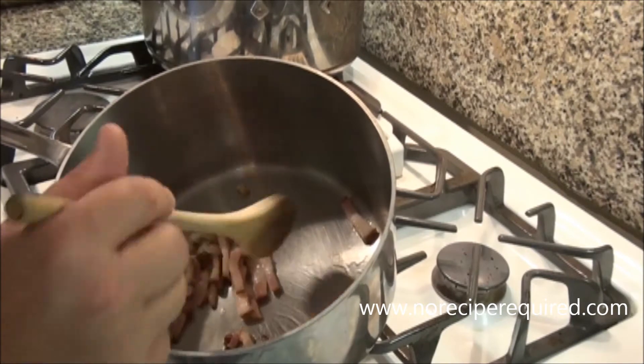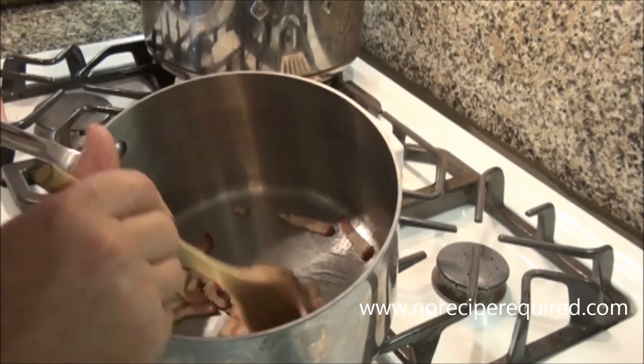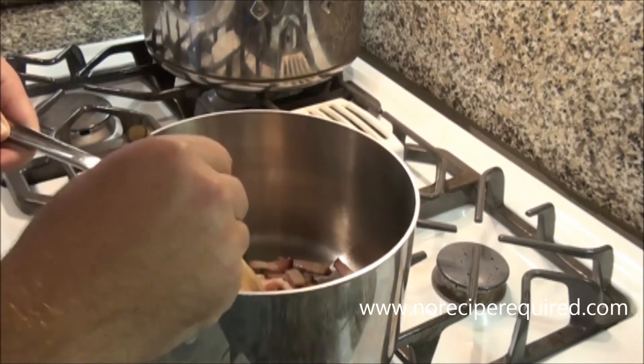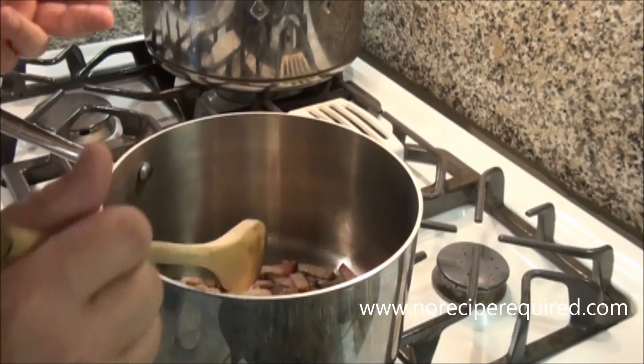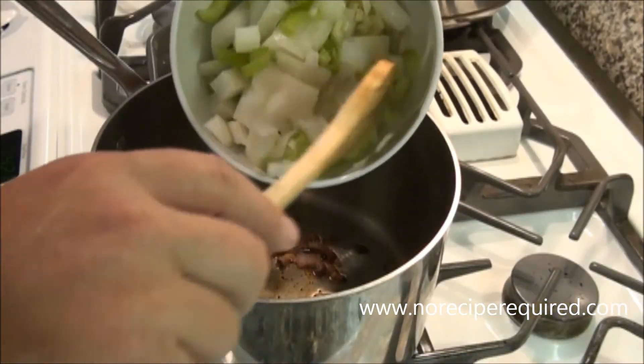I diced up just one slice of bacon. If you really want to keep it vegetarian, you can absolutely do that. But this is what I prefer. So I'm going to let this bacon sauté down for about 10 minutes or so until it gets nice and crispy, the fat renders out, then we'll come back and add some of our other ingredients. About 5-10 minutes over medium heat.